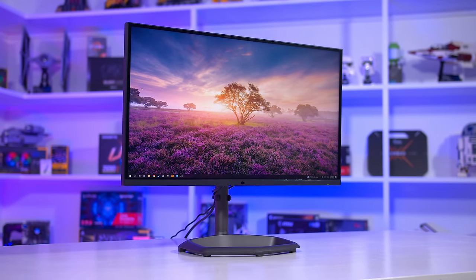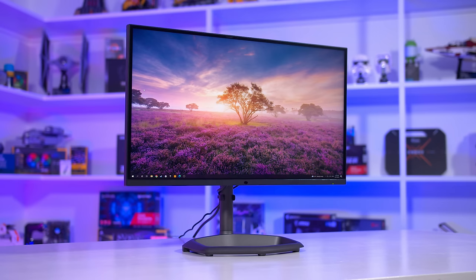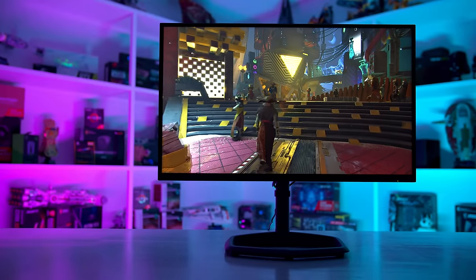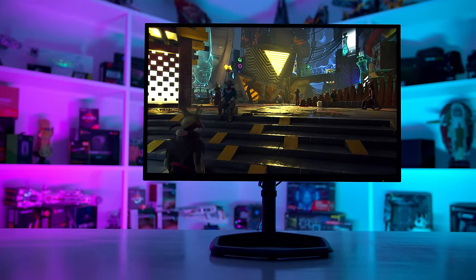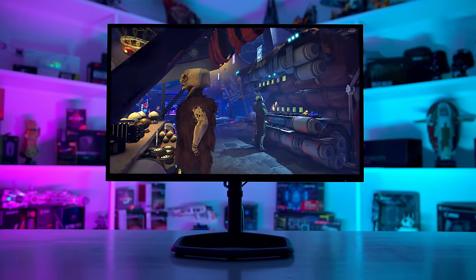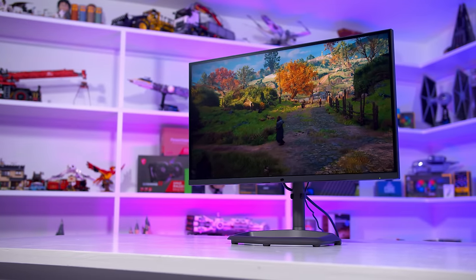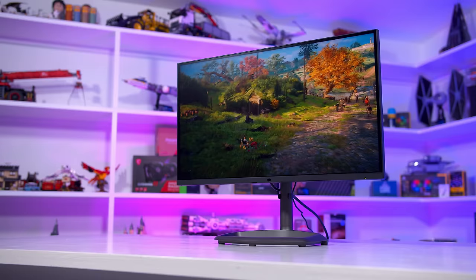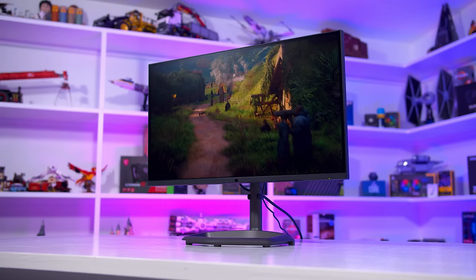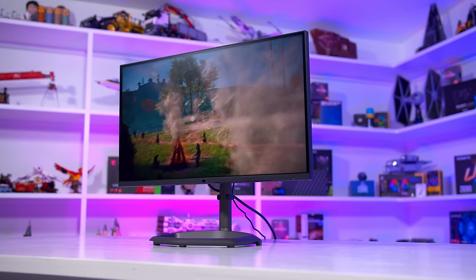The GP27Q is very similar to the GP27U, most notably the use of a 576-zone mini-LED full-array local dimming backlight bringing true HDR hardware and over 1,000 nits of peak brightness. This is combined with a 27-inch 1440p IPS LCD panel capable of up to 165Hz refresh rate with standard adaptive sync features. It's enhanced with quantum dots and 98% DCI-P3 coverage, so a decent set of hardware here similar to other high-end 1440p displays.